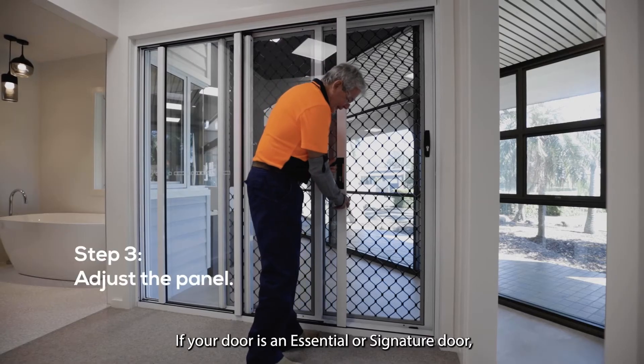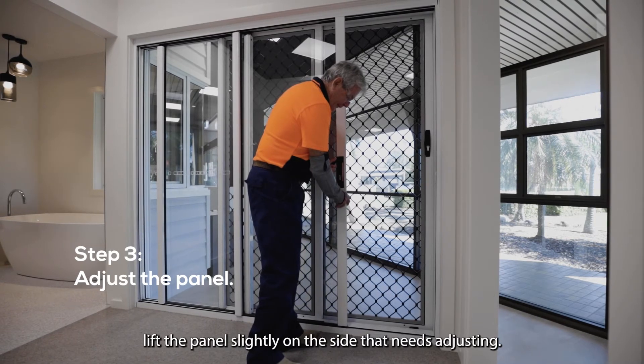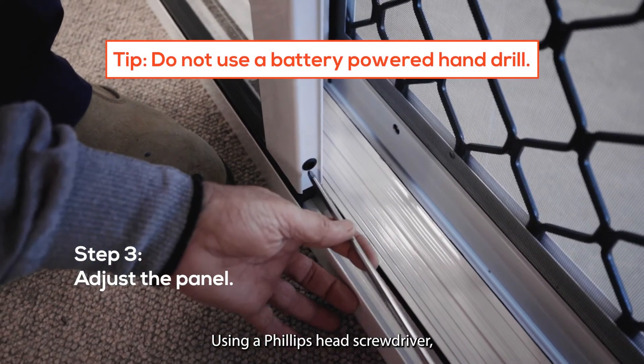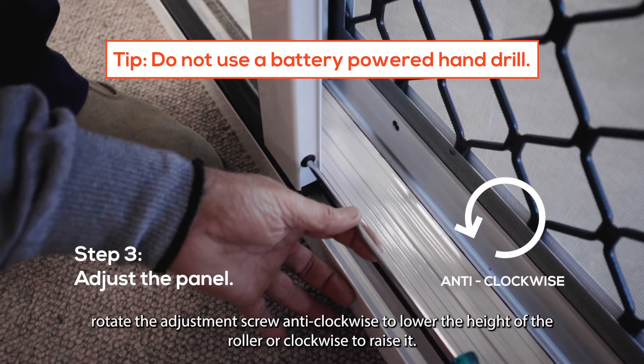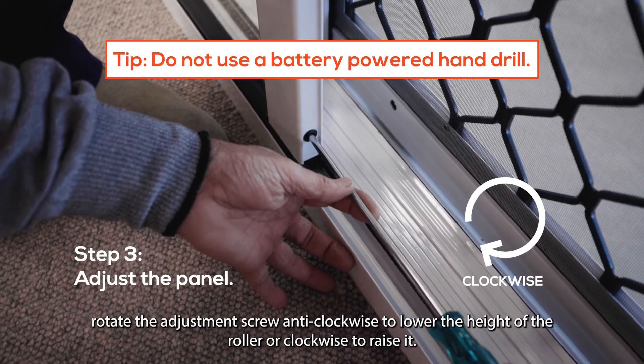If your door is an essential or signature door, lift the panel slightly on the side that needs adjusting. Using a Phillips head screwdriver, rotate the adjustment screw anti-clockwise to lower the height of the roller, or clockwise to raise it.